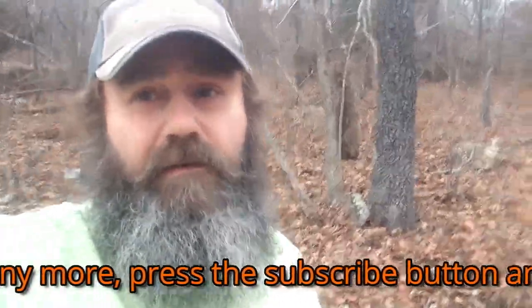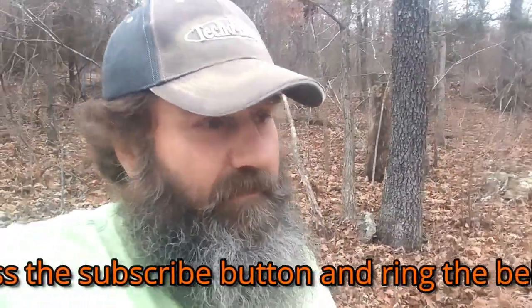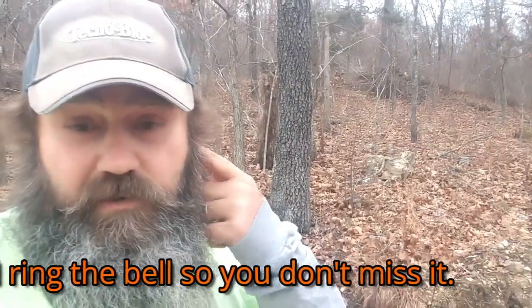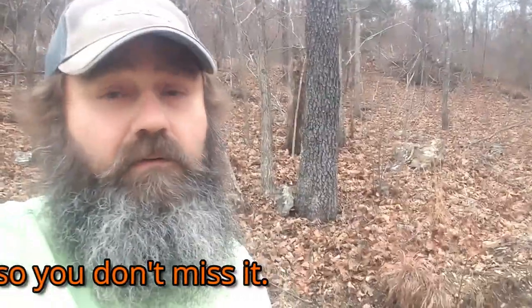If you have any ideas out there, just because you give me a suggestion doesn't mean I'll go with it, but it'll give me options and I'll decide which one is best. Well, thanks for watching guys — y'all have a great day.